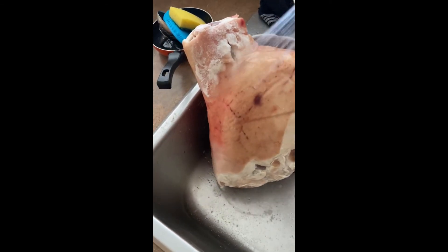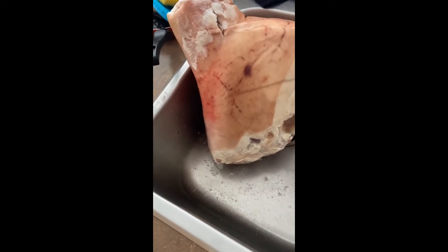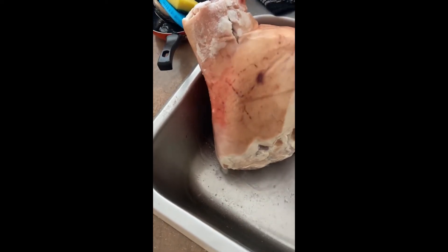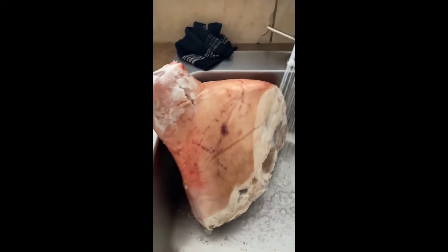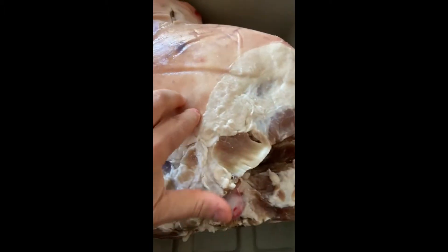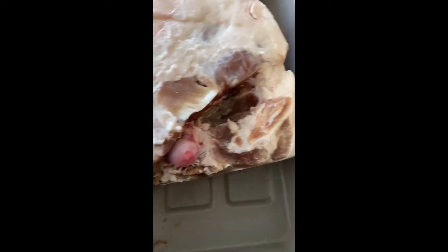You wash all the salt off and keep it nice and clean, get it all completely off. Don't be afraid — the water's not going to hurt it, so you want to make sure that all the salt is off. You're going to notice that it gets tougher, a lot harder than what it was, because it's already absorbed.